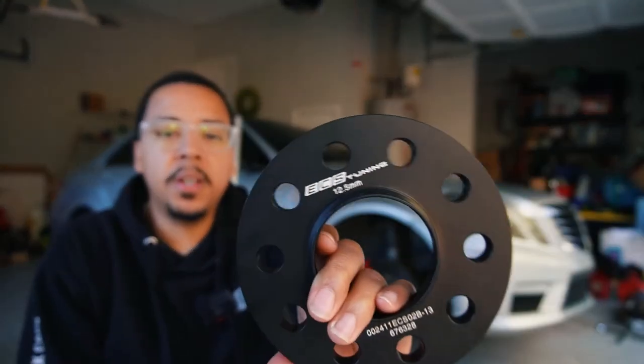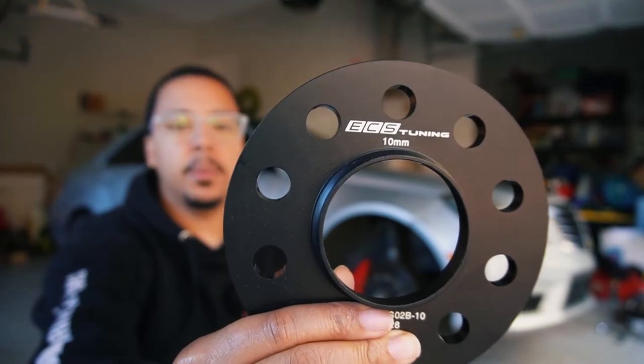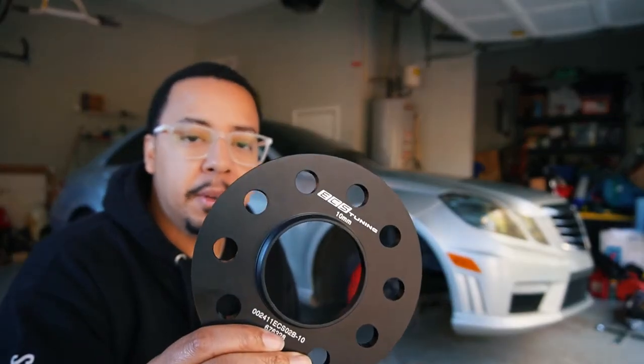All right, it's that time where we're going to install the wheel spacers. As you can see, we have a 12.5 millimeter in the front and a 10 millimeter for the rear. These are the hub-centric wheel spacers — this is definitely what you want to get. It's a 10 millimeter as well in the back, so let me show you why that feature is important.